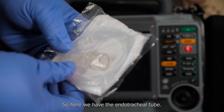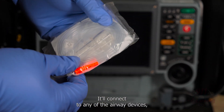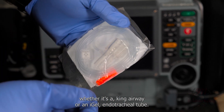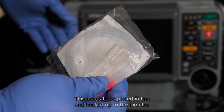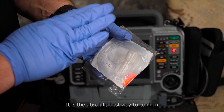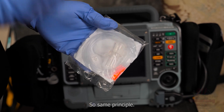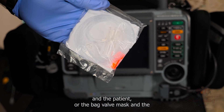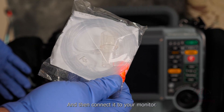Here we have the endotracheal tube adapter. This connects to a bag valve mask — it'll connect to any of the airway devices, whether it's a King Airway, an IGEL, or an endotracheal tube. This needs to be placed in-line and hooked up to the monitor. That is mandatory for any airway interventions. This connects between the bag valve mask and the patient, or the bag valve mask and the airway device, and then connect it to your monitor.